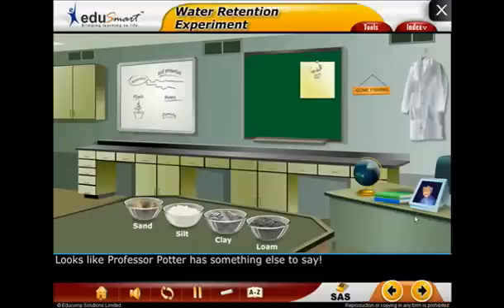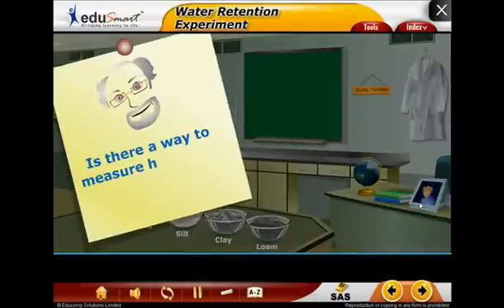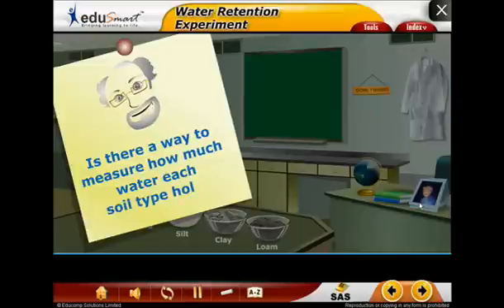Looks like Professor Potter has something else to say. Hi there, it's me again. Is there a way to measure how much water each soil type holds?